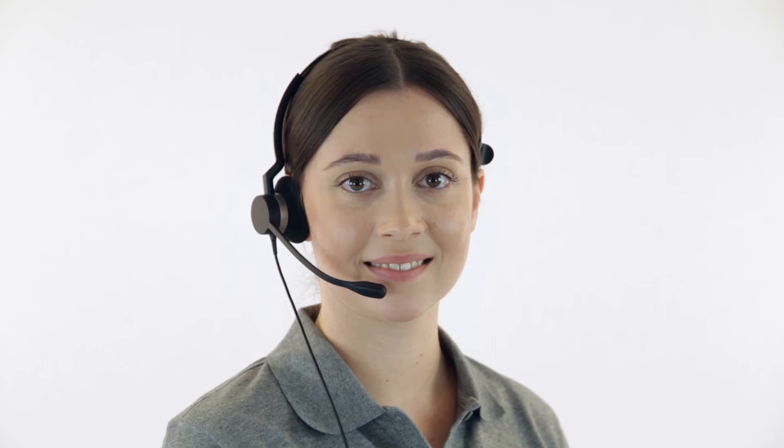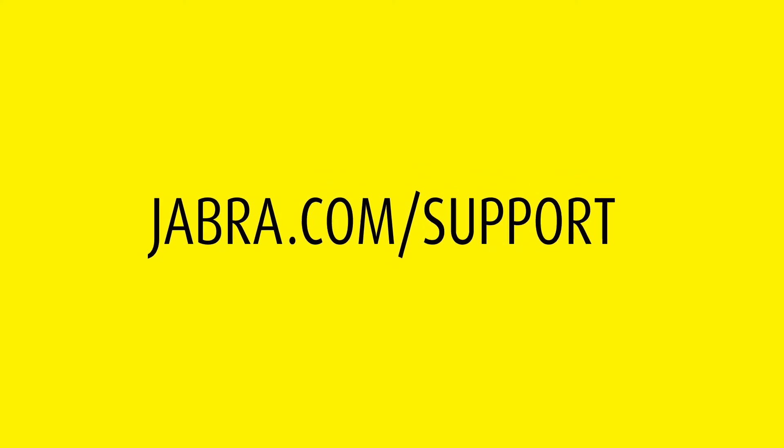The headset is now ready for use again. Thank you for watching. For more information, please visit jabra.com/support.